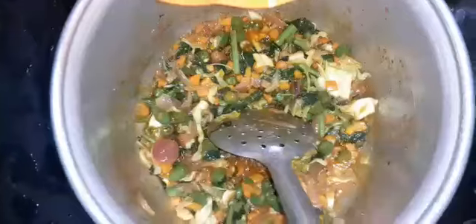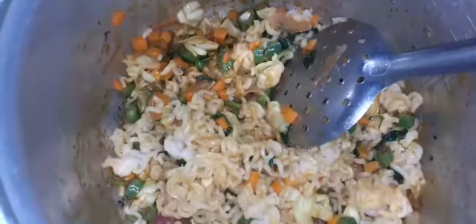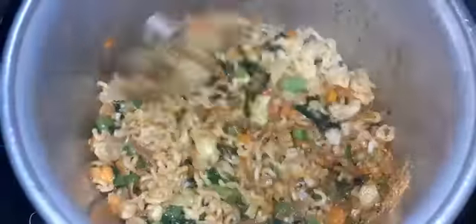We can clean the pot and cook the pot. Now we have some hot water — I love water. I'll get some hot water for you.